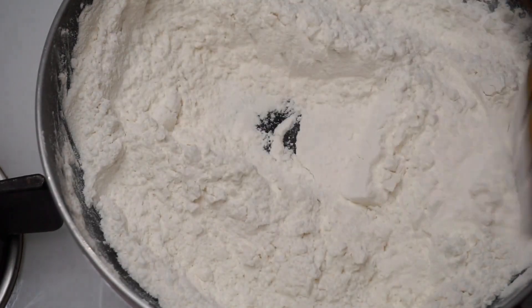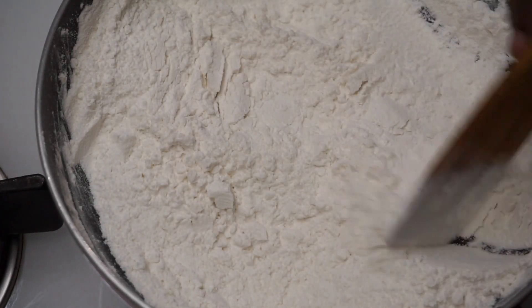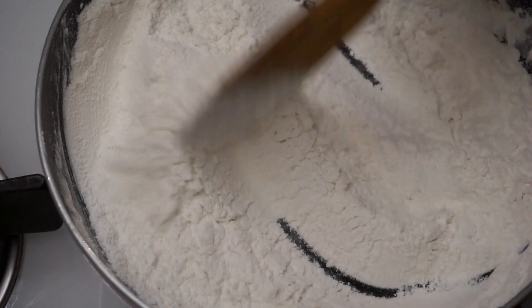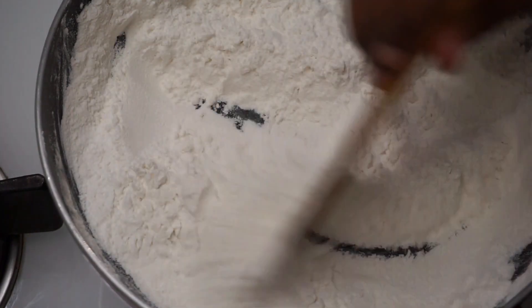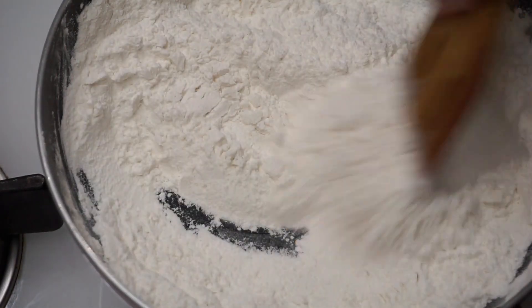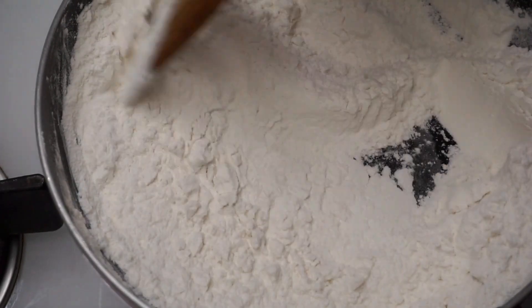Now let's put it in the middle of the pan. The pan is very low, so it's the difference between the pan settings. After the pan, it is done in the airtight container. Now let's put it in the pan — it's not easy to use. The pan is done.